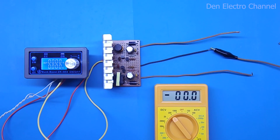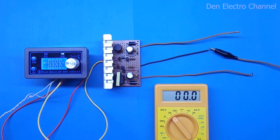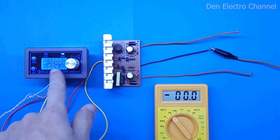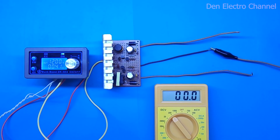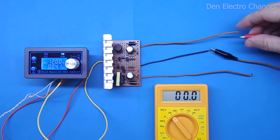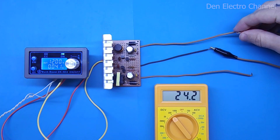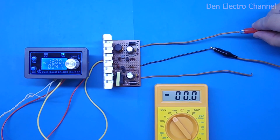I soldered the wires to the board and now I can apply power. I turn it on and note that at idle with no load at 12 volts, the circuit consumes 41 milliamps — about half a watt. Looking at the first output, I see 24.3 volts, and the second shows 24.2 volts. As you can see, the difference is very small — only 100 millivolts.